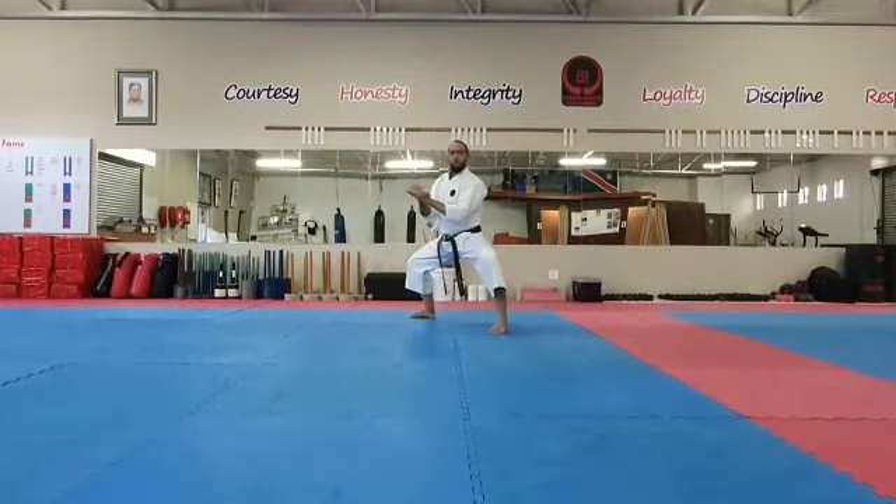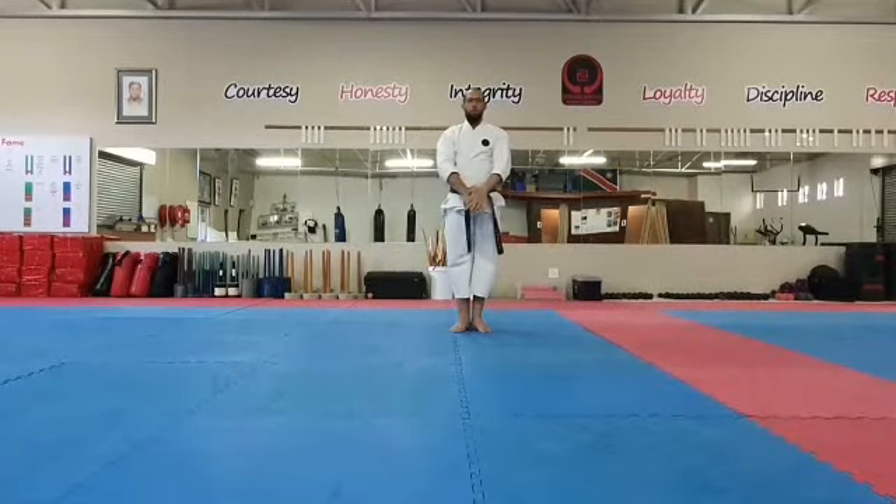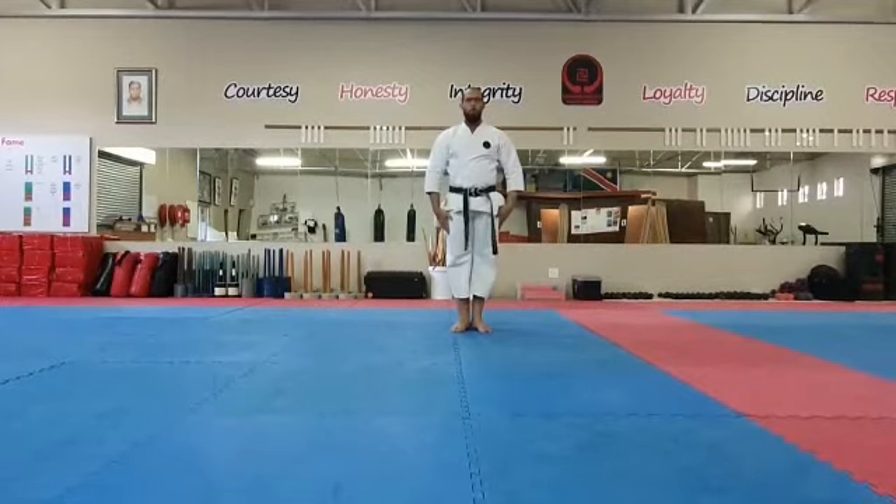Hands together, and back into Yoi. And bow.